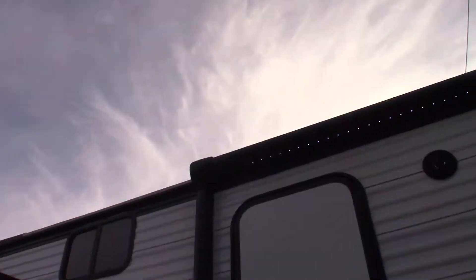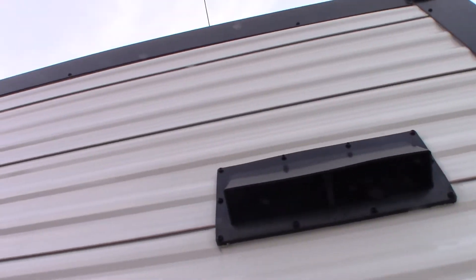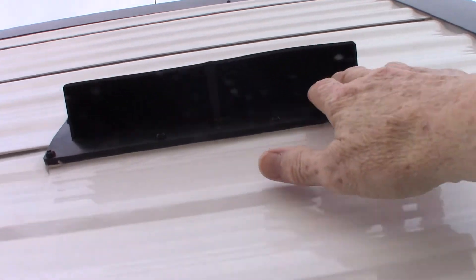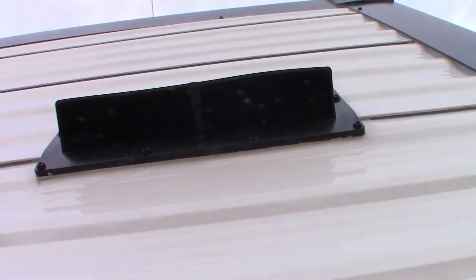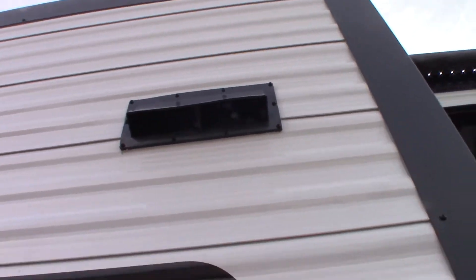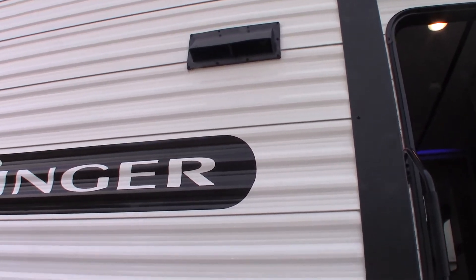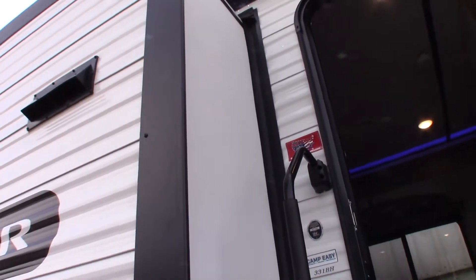You have outside speakers and a power awning with an LED strip. This is the vent for your range hood. So if you want to vent to the outside using the range hood fan, you just open this up here — there are two little tabs. The baffling side will flap freely when you're venting, but when you're traveling or in storage you want it shut. So fasten those latches if you're not venting to the outside.